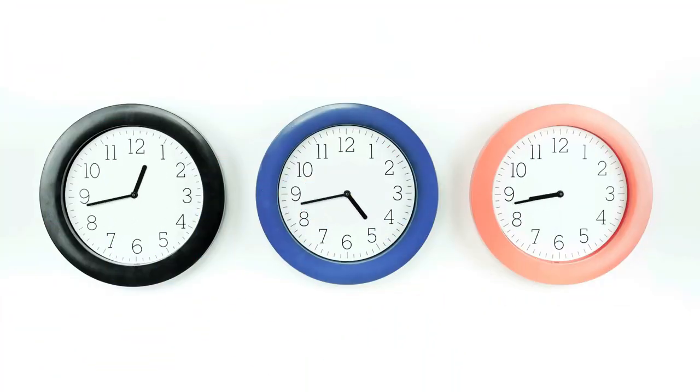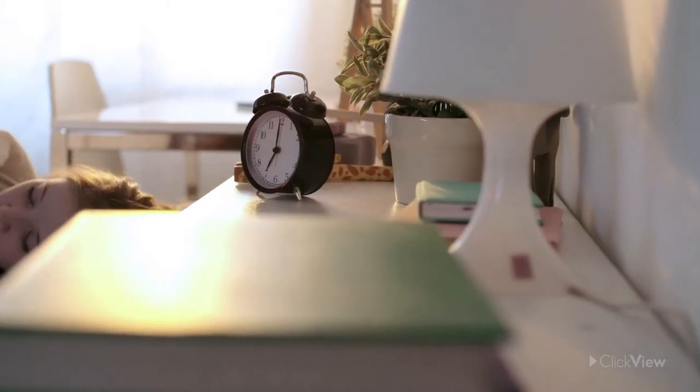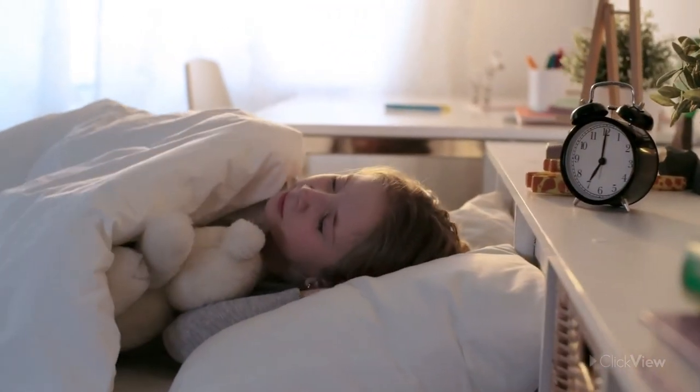Now you know more about the features of analogue clocks and telling the time to O'clock. Is it an O'clock time where you are now?